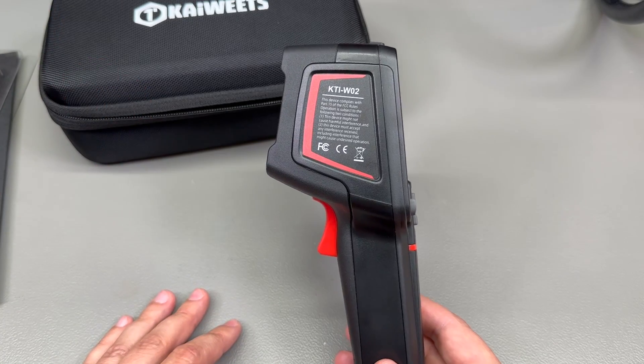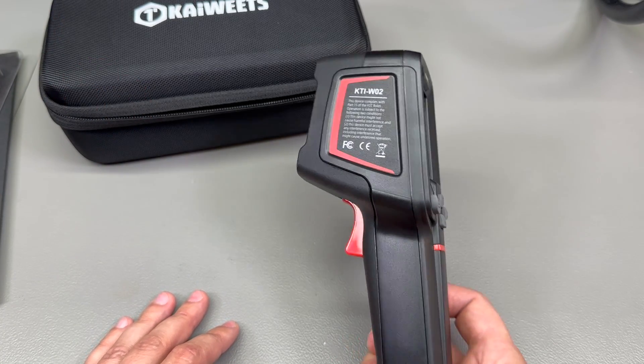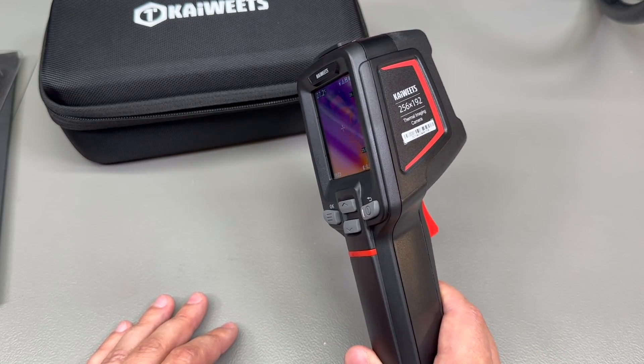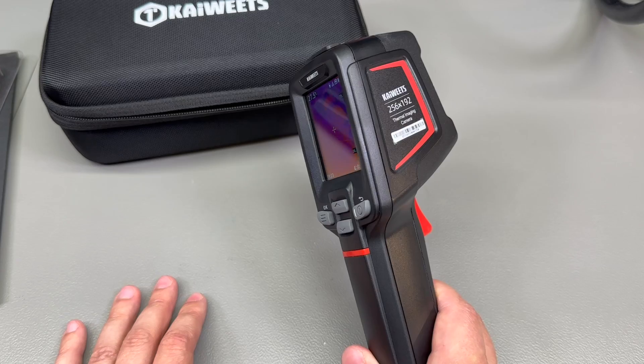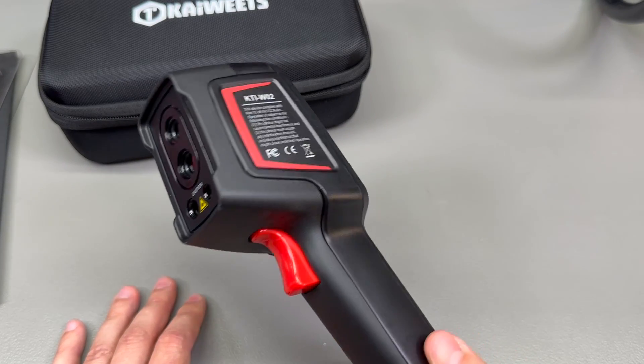That was all for today. I hope you enjoyed this video and it helps you make the right decision if you're looking to get a new handheld infrared thermal camera. Make sure to subscribe to the channel for more content ahead — thank you for joining me and I'll catch you in the next video.